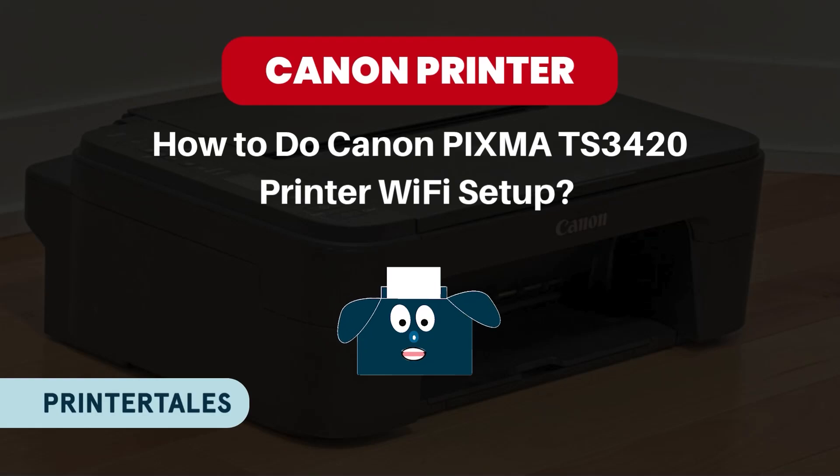Hello, welcome to Printer Tales. Today we will learn how to set up your new Canon PIXMA TS3420 printer using a Wi-Fi network. Let's get started.